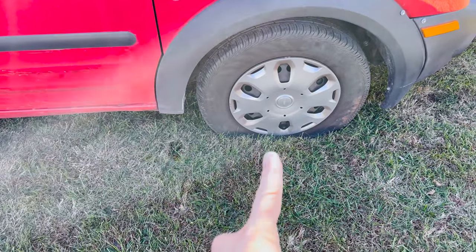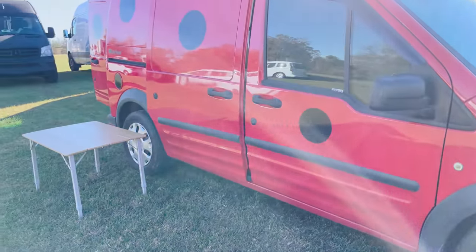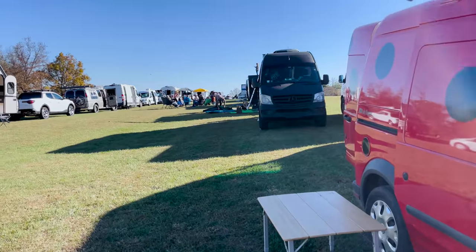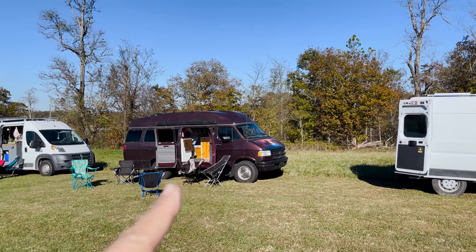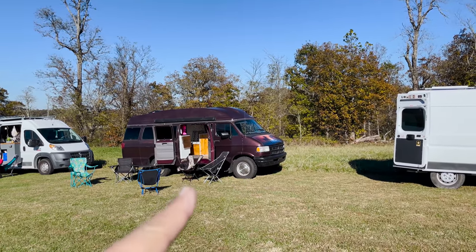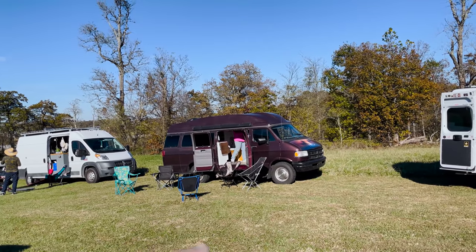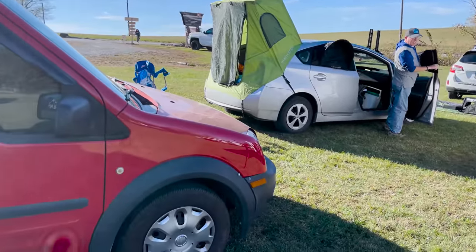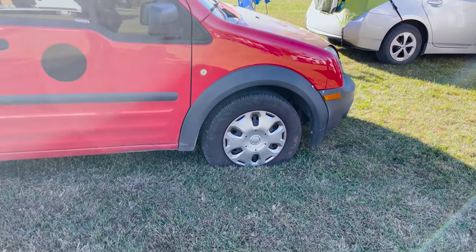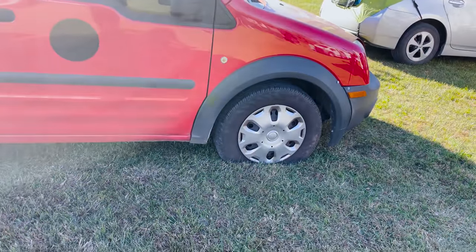So this happened. I'm at an event called Vanarchy in Arkansas. We were just talking about — they had won a compressor at Gutted — and we were talking about how great it would be for me to have one. We turned around and lo and behold, I didn't set this up, but I have a flat tire. So we're gonna film the whole thing.